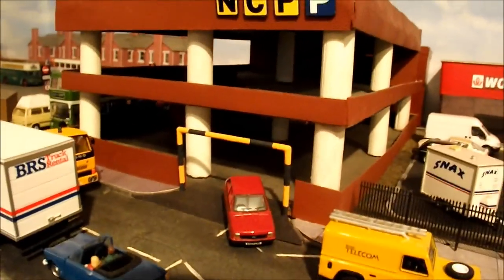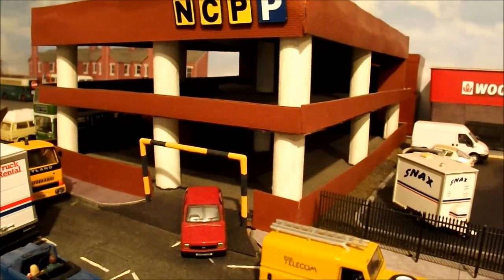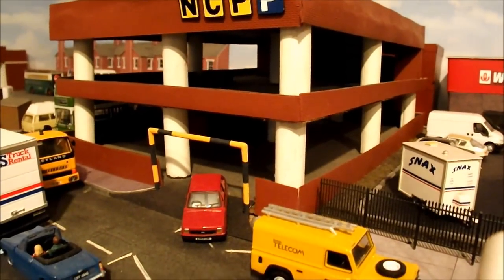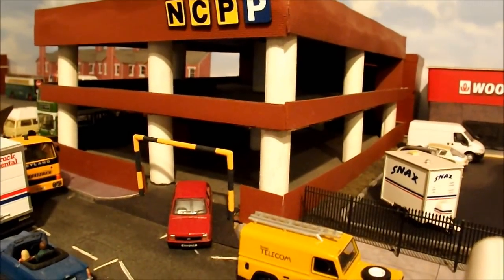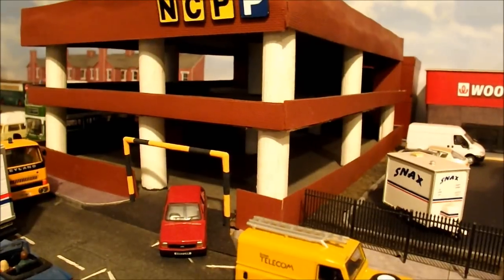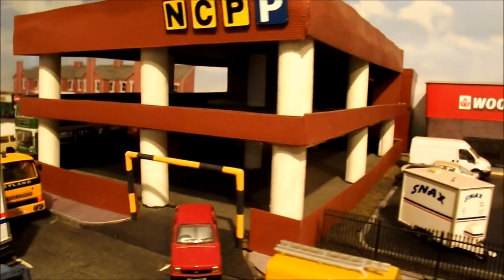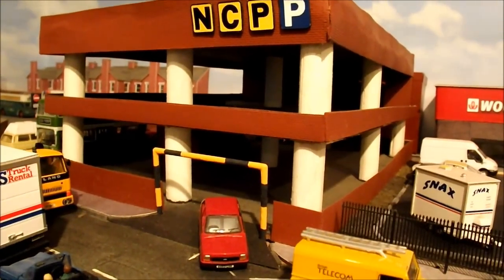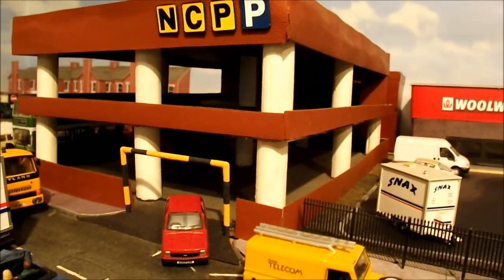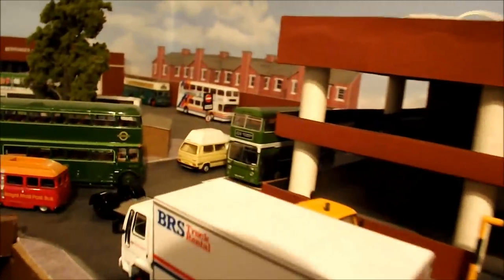One of the older buildings I've made is this NCP car park. This is one of the more original pieces - between this and the bus station we're going next, it's the earliest scratch building I put together. It's nothing too particularly difficult. I used some off cuts of hardboard, a bit of dowling left over from odds and ends, and basically just knocked it up quickly. It uses brick plastic card, which is very readily available and easy to work with as it can be cut using scissors.